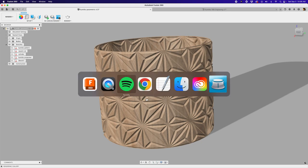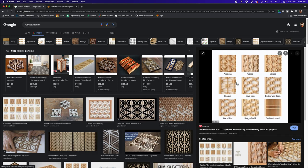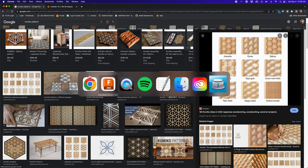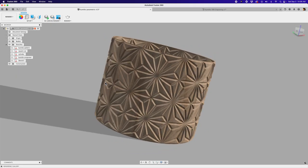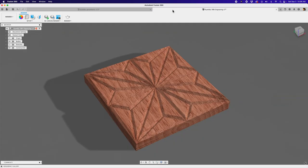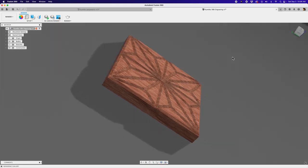Kumiko is an awesome Japanese-inspired technique of woodworking, creating these really fun patterns. And I thought it'd be kind of cool to show folks in Fusion 360 how you can create some different patterns. The traditional way to do it is with thin strips of wood, but in this project, I have it wrapped around a cylinder to make a vase or planter.